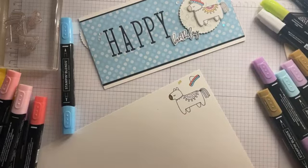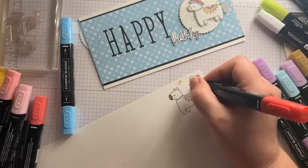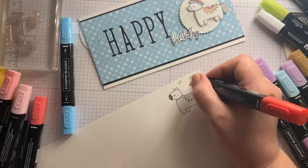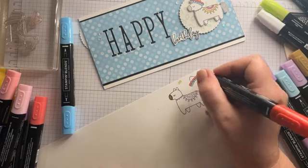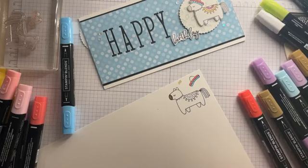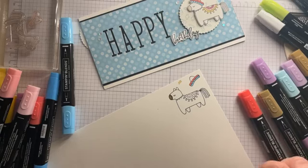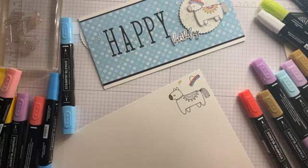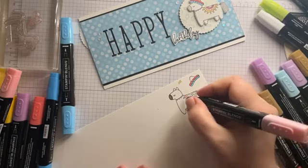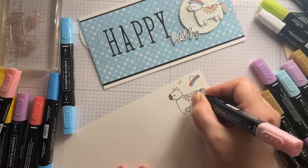Many an afternoon have been lost sitting and colouring in this house. So I promise you I won't sit and colour everything for you, just so that you can kind of get a feel of where we're going with everything. Let's go — not with the brush end. I get a bit scared of the brush ends, I'm not going to lie. A little bit of Flirty Flamingo on there.